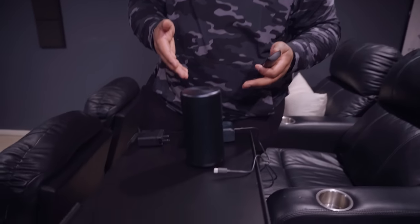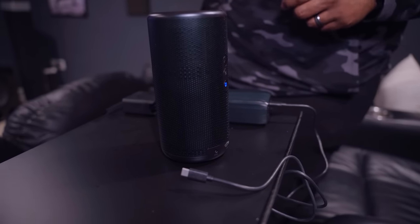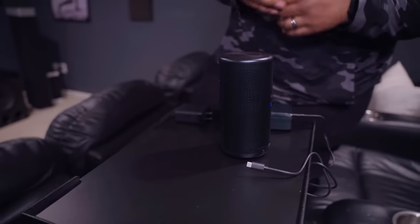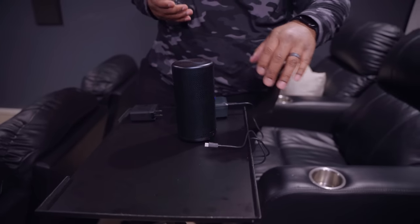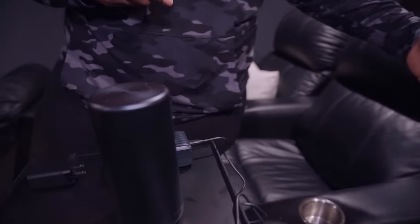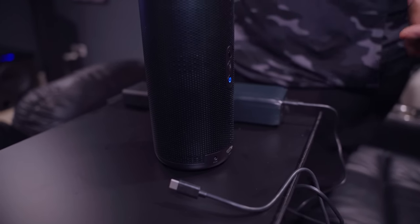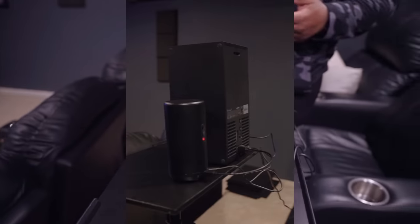One thing we haven't talked about yet is the built-in speakers, which is interesting considering this thing looks like a Bluetooth speaker. The speakers are really really loud, and what's cool is they're positioned toward the back — so if you're sitting behind the projector while it's aimed at a screen in front of you, the audio is directed right at you. Let me give you a quick demo of how loud it is.